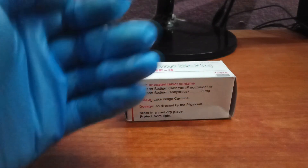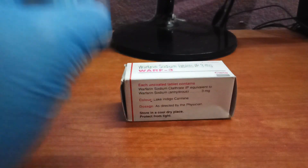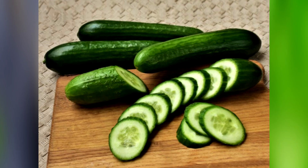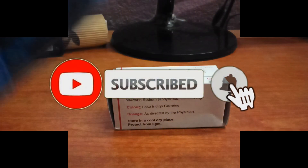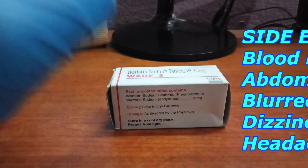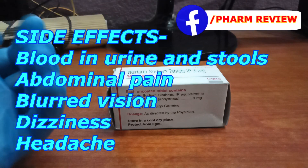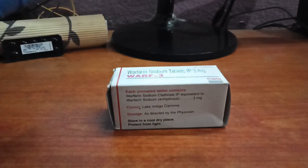When taking Warf 3, you should avoid vitamin K rich foods such as spinach, collards, broccoli, spring onions, cucumber, and dried basil. This drug also has some major and minor side effects. We already know one — blood in urine and stools. Other side effects include abdominal pain, blurred vision, headache, and dizziness.